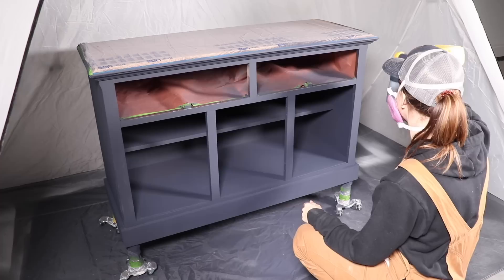I let this dry for about two hours and then came back in and did a second coat over the entire piece.